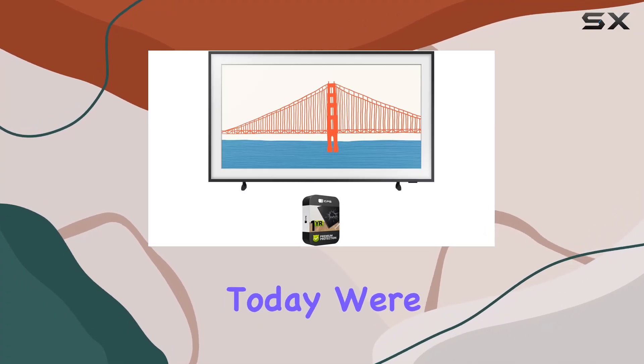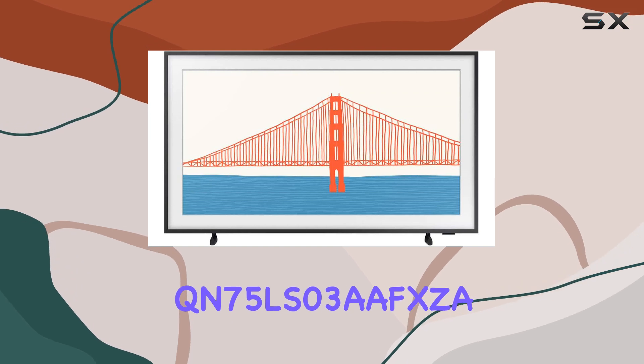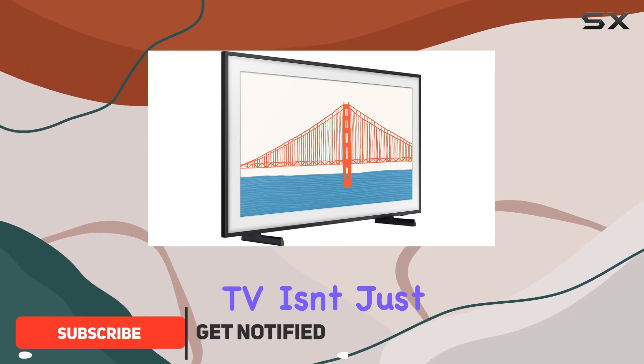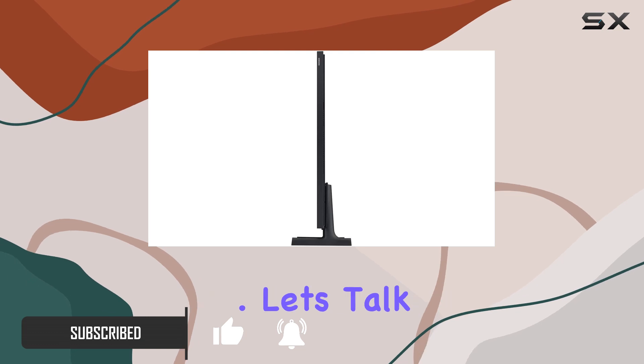Hey everyone! Today, we're diving into the Samsung QN75LS03AFXDA, a 75-inch marvel known as the Frame QLED 4K Smart TV. This TV isn't just a screen — it's a piece of art that seamlessly blends into your home decor. Let's talk visuals.